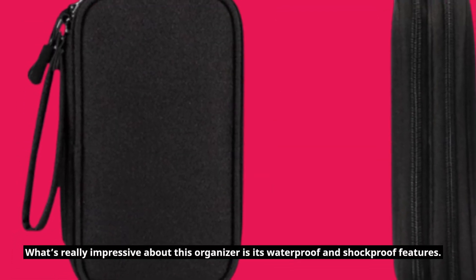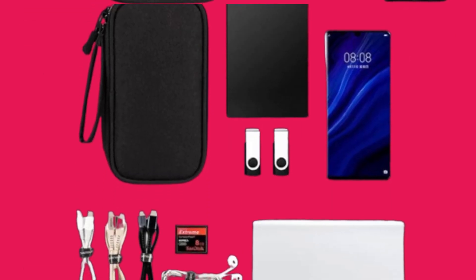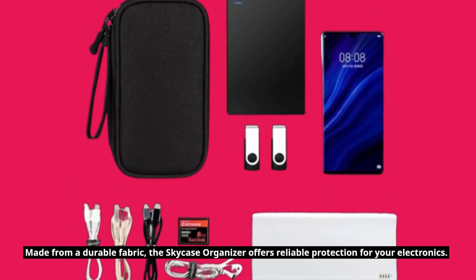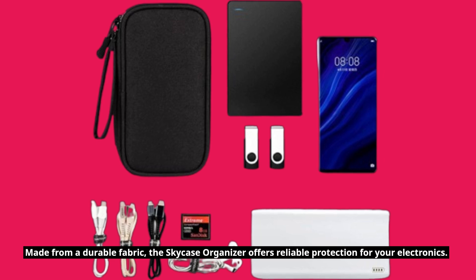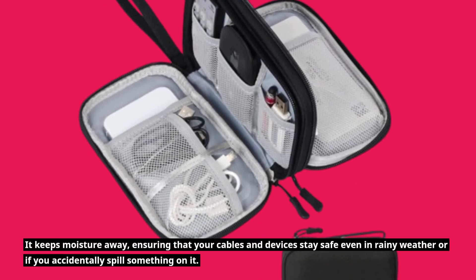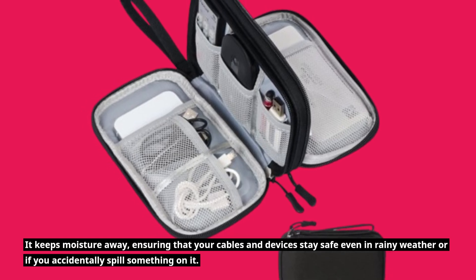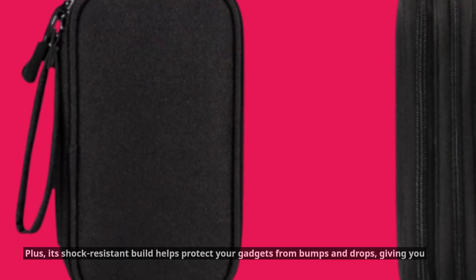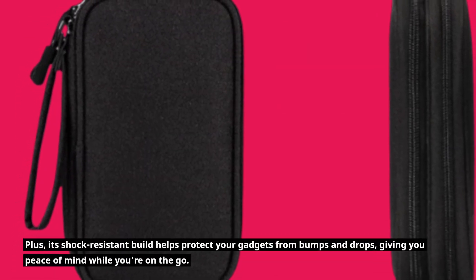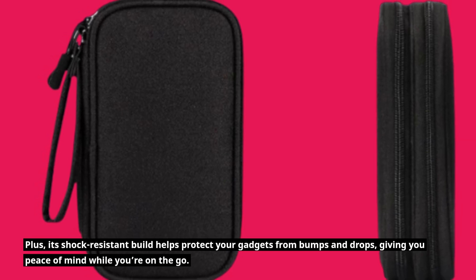What's really impressive about this organizer is its waterproof and shockproof features. Made from a durable fabric, the SkyCase Organizer offers reliable protection for your electronics. It keeps moisture away, ensuring that your cables and devices stay safe even in rainy weather or if you accidentally spill something on it. Plus, its shock-resistant build helps protect your gadgets from bumps and drops, giving you peace of mind while you're on the go.